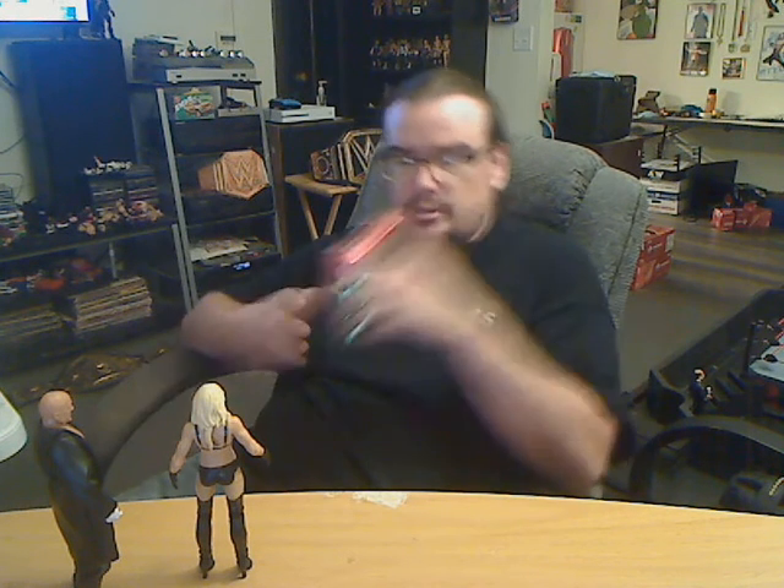I'm going to decorate it how I want to. Don't like it, don't subscribe. But getting to the point here, I'm going to talk about this Basic Series 120 Chase Variant Scarlett Bordeaux figure, and some of the things that I kind of like about what Mattel did with it.